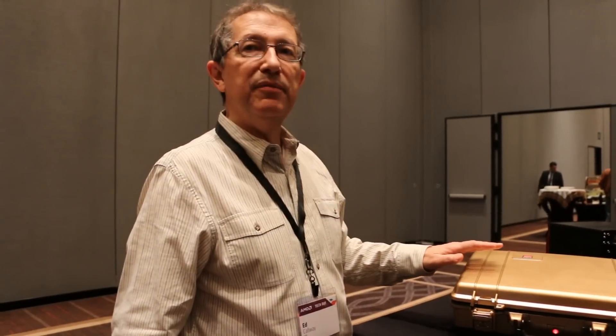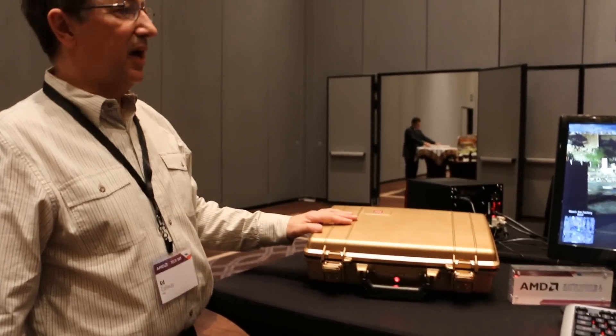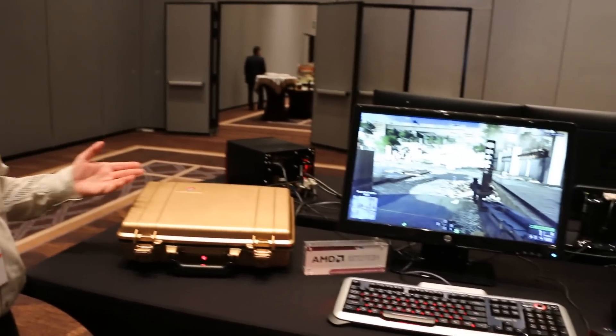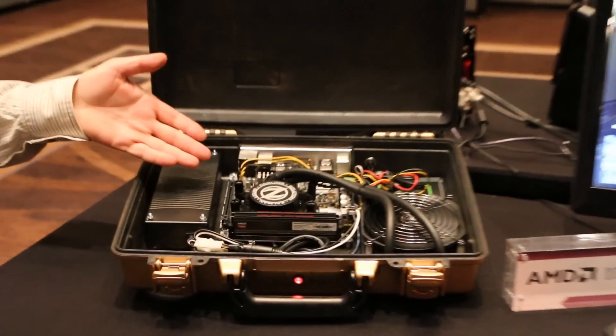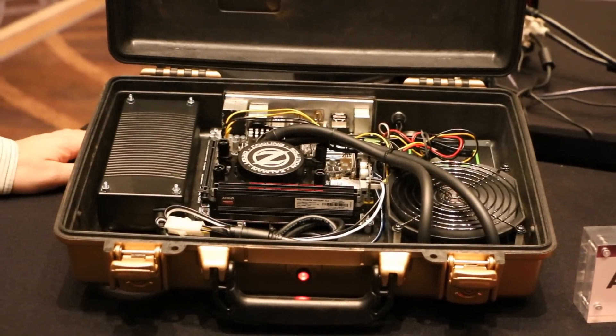This is a Battlefield 4 BattlePack case mod theme system. We're running Battlefield 4 inside a custom LAN party case mod, and inside here is a Kaveri A10. There's no extra GPU — we're just running straight off the A10.